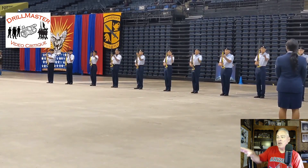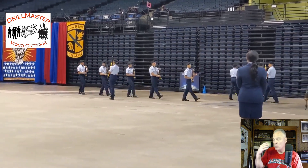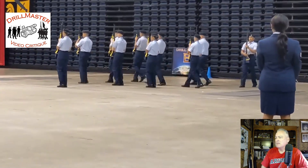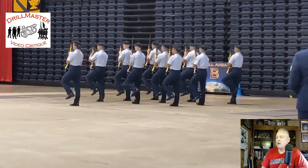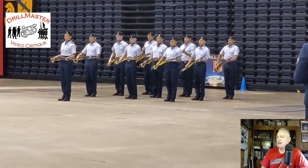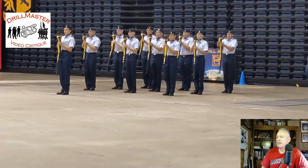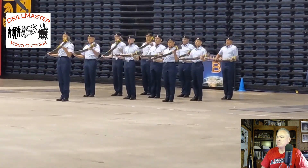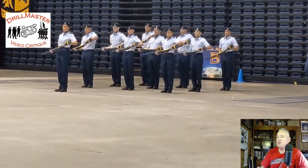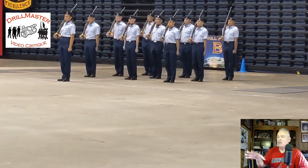The flow of some of the movements in the long line were a little sticky — 'sticky' is a good way to describe it. There are slight phasing issues here — you can see some rifles hitting later than others.